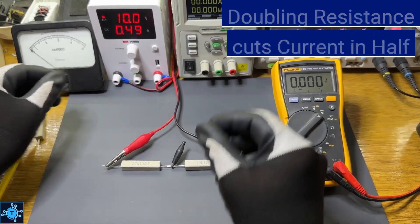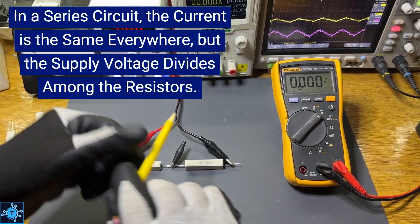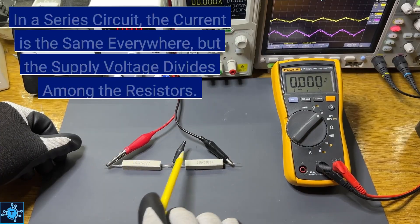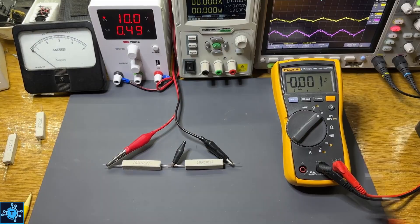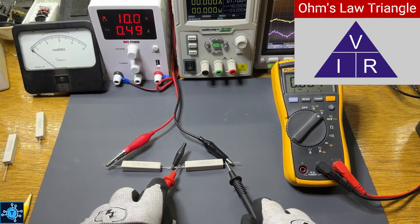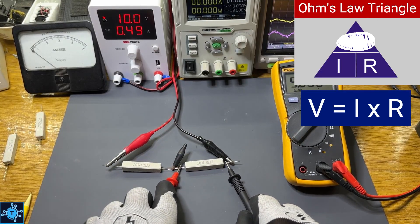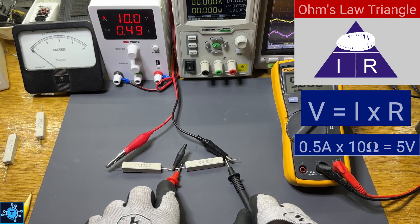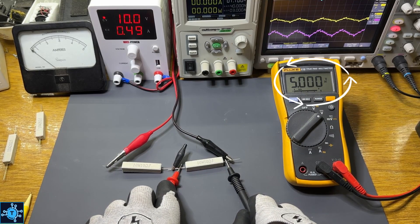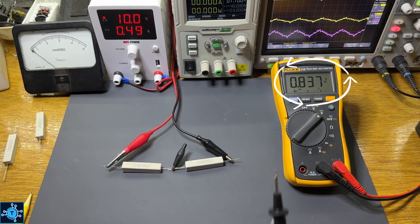In this series circuit, the current is the same everywhere, but the voltage divides between the resistors. Each 10-ohm resistor has half the supply voltage across it, about 5 volts each. Using the triangle, if we cover up V, we see I times R. Current is 0.5 amps times 10 ohms, which gives us 5 volts — which is, as you can see, what we are measuring.